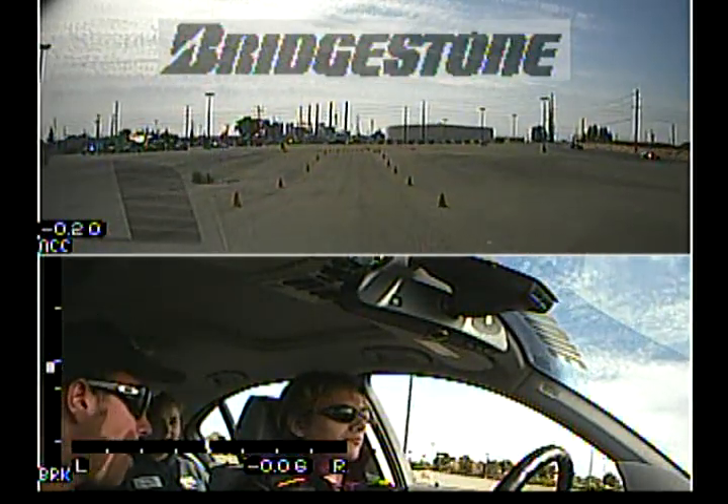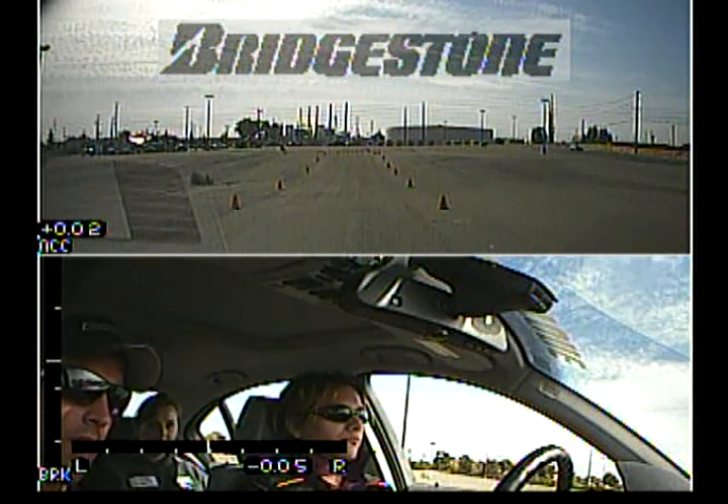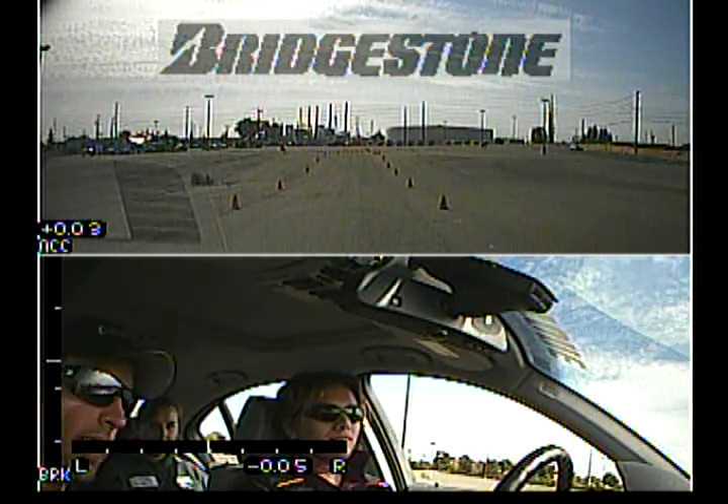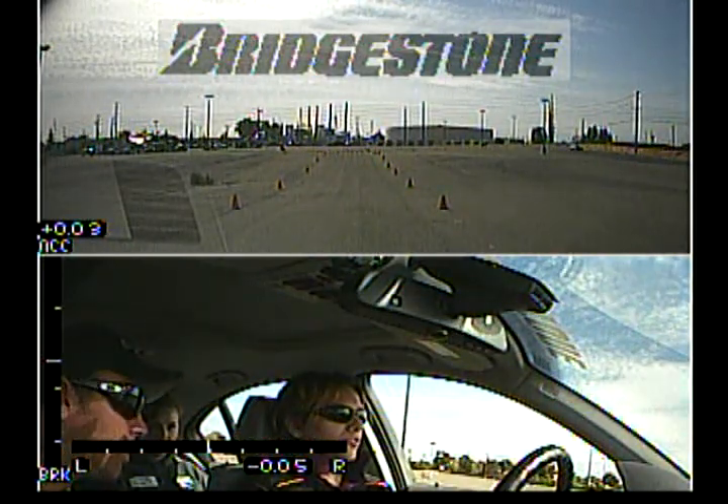Alright, so wait until I say off. Foot comes all the way off the gas pedal. Hard right, hard left, get that car straight — that is when you brake. Make sure to keep your eyes looking all the way down that second lane. Let's go.